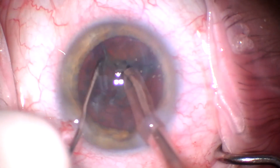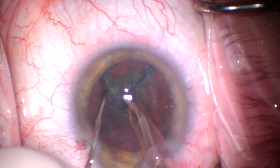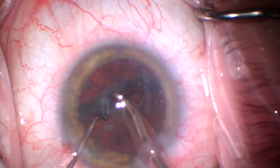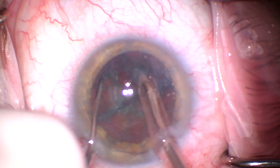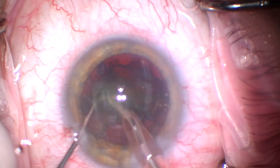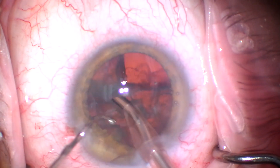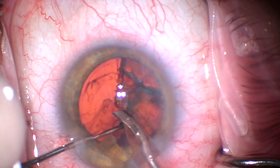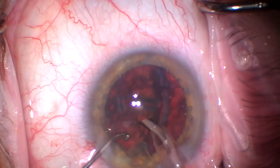Here we're splitting this hemi nucleus. Again, we've used virtually no FACO energy with a good viscote fill in chop mode — it takes virtually no energy to chop this lens. I really do feel this is a far superior technique to so-called sculpting or divide and conquer, and with high vacuum on the Centurion we can easily get rid of this nucleus efficiently.